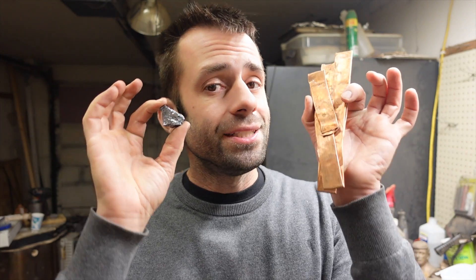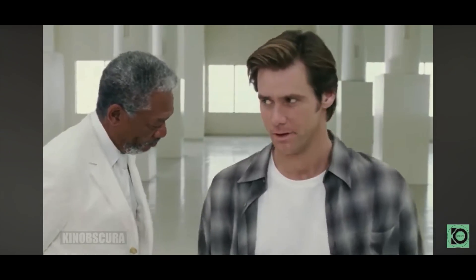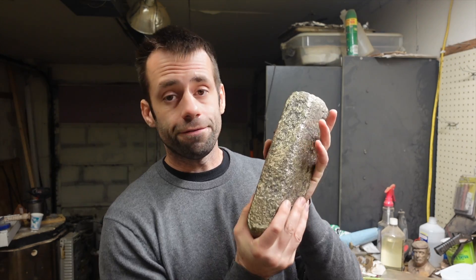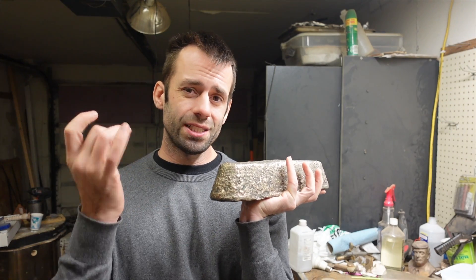So today I'm going to show you how to make silicon bronze, not tin bronze. For most bronze foundries, the industry standard is silicon bronze. It flows exceptionally well, has minimal shrinkage, and is really nice to work with.